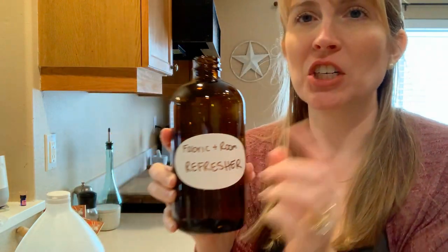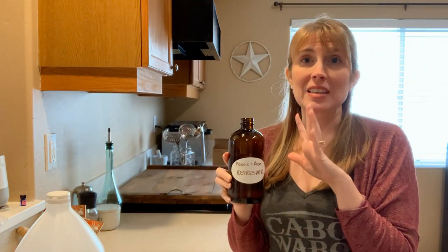Hey guys, Jessica here, the furry family coach. In this video, we're going to be making a fabric and room refresher at home DIY that is chemical free and safe to use around pets.